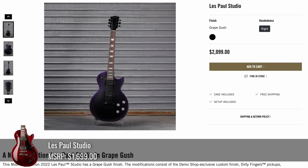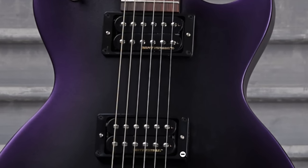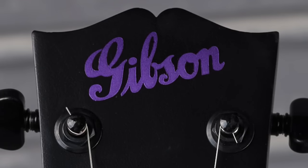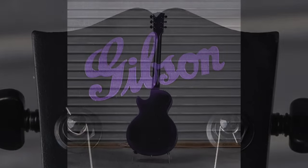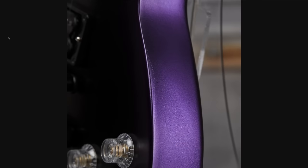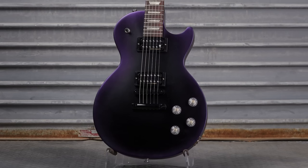Then we've got Grape Gush. $2,100 is a little bit much for a studio, but it's a pretty interesting finish. You've got dirty fingers pickups, new clear knobs, you get a case with it, and the old timey Gibson logo done up in purple. They bursted the back, the neck, the headstock — can't quite tell if they did the edge burst, but it's at least purple. If there ever was a special studio to pay that money for, at least they nailed all the elements.